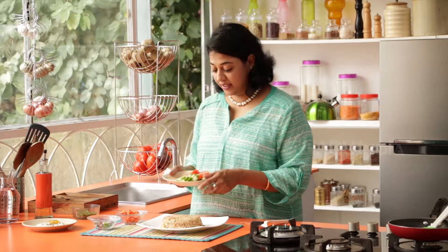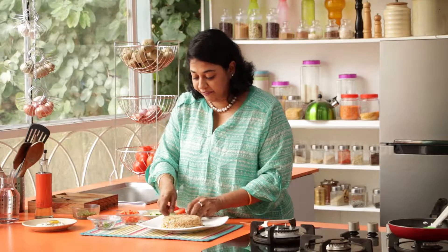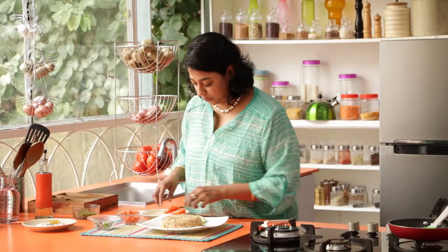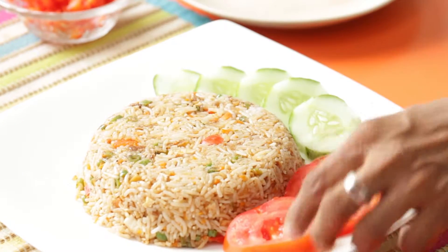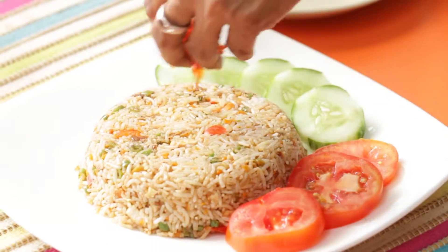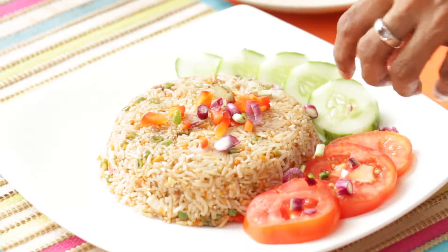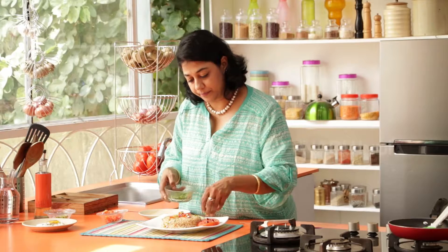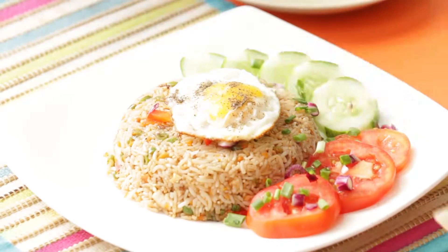Next we're going to assemble the Nasi Goreng. Traditionally, you take the slices of cucumbers and gently fan them out like so. Next, your tomatoes. Put a little bit of the red bell peppers and some of the spring onions — both the white and green parts. And finally, place the fried egg on top of the rice.